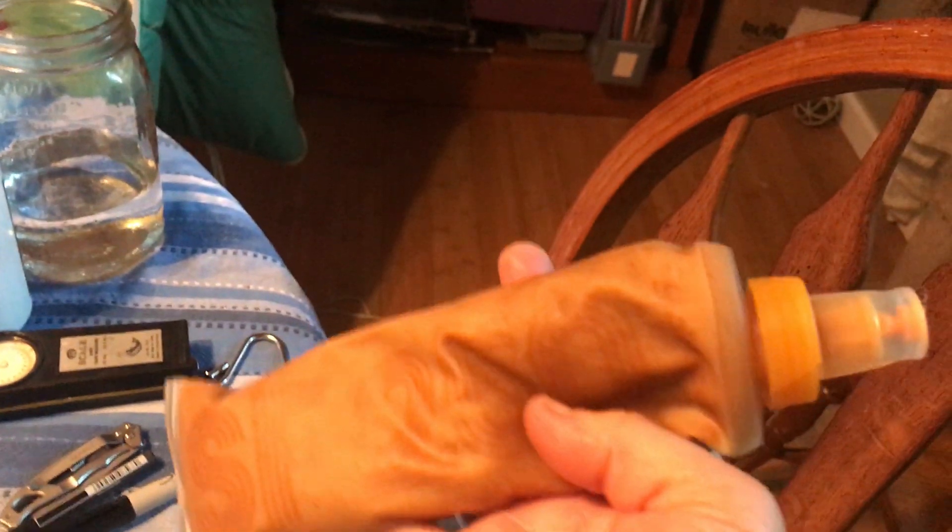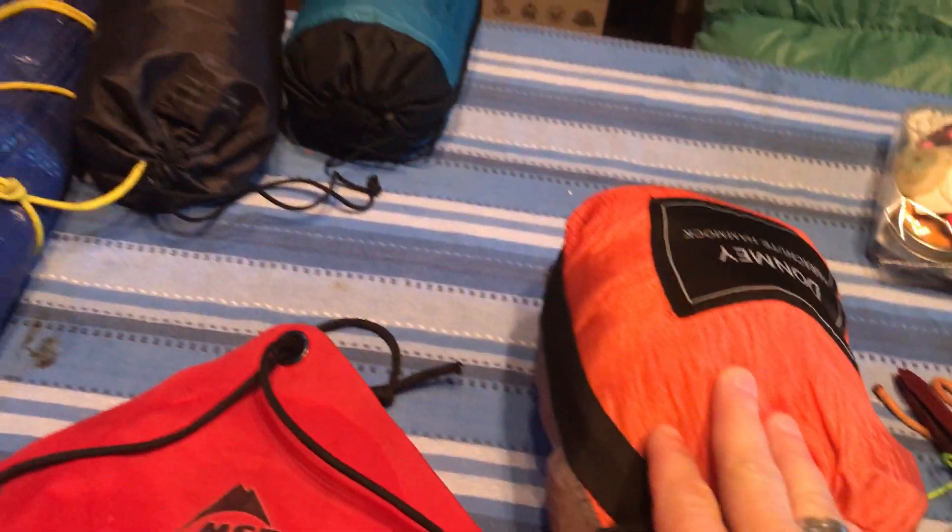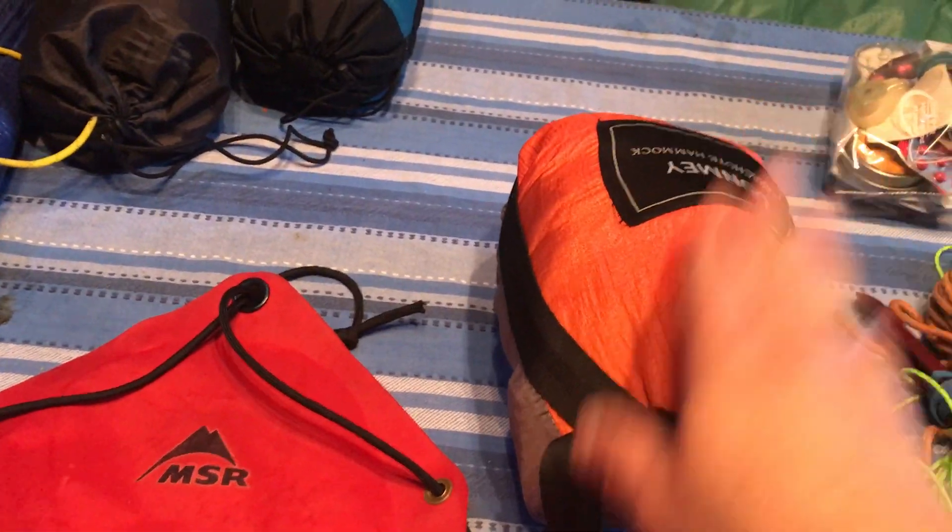Then the usual granola bars, and I have this mixture of peanut butter and syrup. You heat up the peanut butter enough to funnel it in, so that'll be another lunch option.